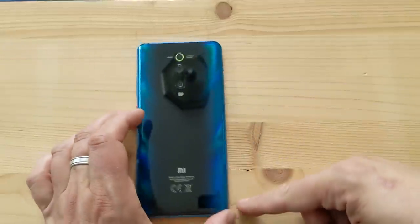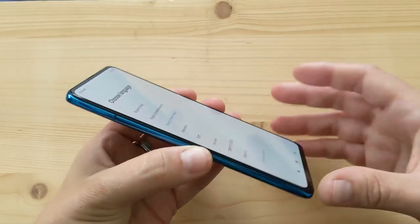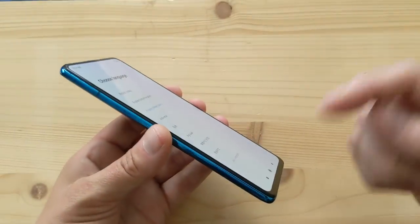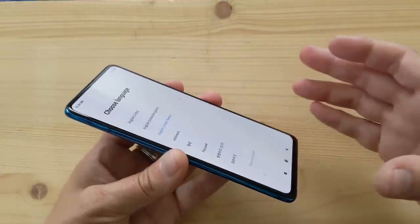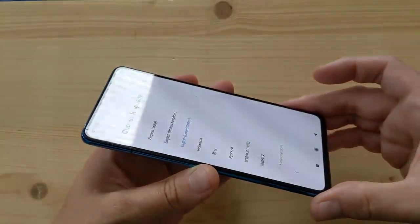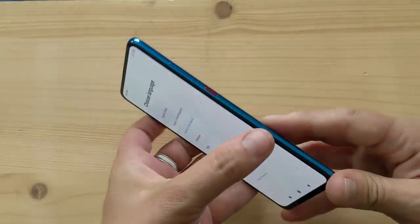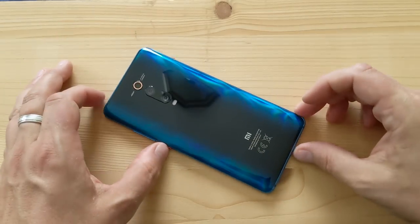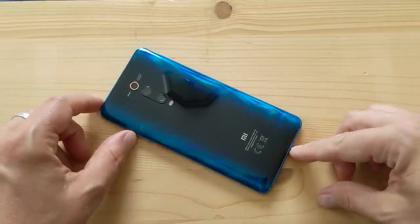I want to thank our sponsor ProXPN — a VPN for professionals. If you need protection for your privacy and security when you travel, check them out. There's a 50% off deal linked in the video description. ProXPN lets you stay safe while traveling, keep your browsing private, and access video sites abroad. Thanks to ProXPN for being a long-time sponsor of this channel. Stay tuned for more shows very soon — cheers everybody.